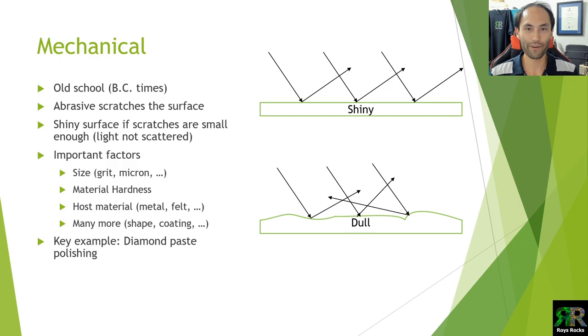There are a lot of factors but they're simple to understand. Your grit size — the micron size of your abrasive — makes a huge difference because we're trying to get as fine as possible so the scratches are tiny, making the surface shiny. Then there's the material hardness you're working on: if you're working on a diamond or a ruby it's completely different to an opal. The host material also matters — we've got diamond burrs (metal-sintered), Nova points (diamonds in resin), diamond paste on felt, or wooden burrs — all of that has a huge effect.